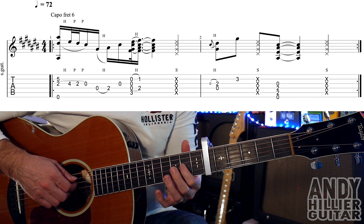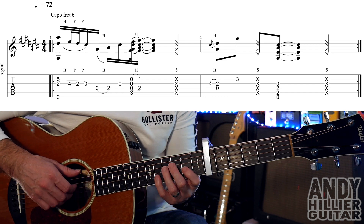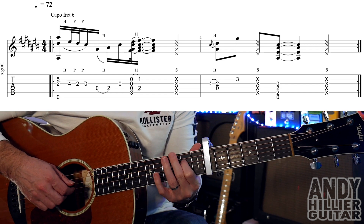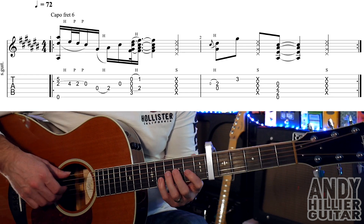Then you're going to play the open D, hammer on to D2, and then G on its own. Slowly... A bit faster... Up to speed.